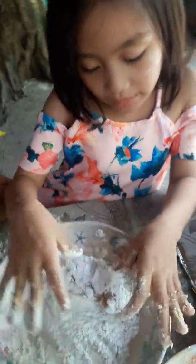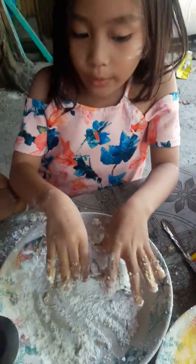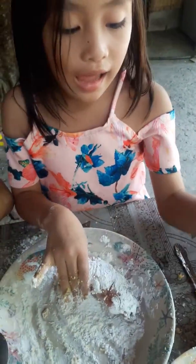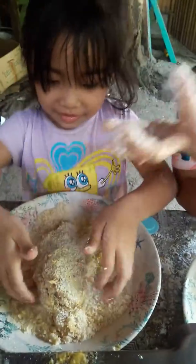Hi guys, we are going to make chicken cordon bleu. We just need some egg and some flour — and what is this piece called?